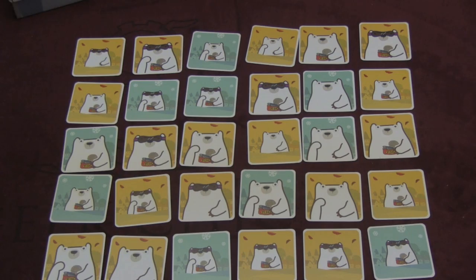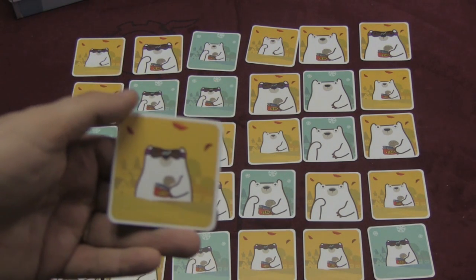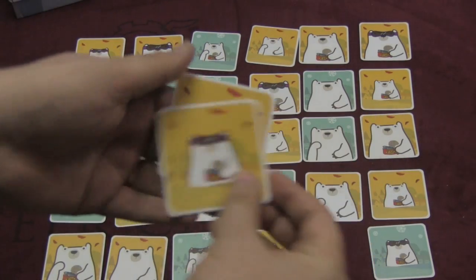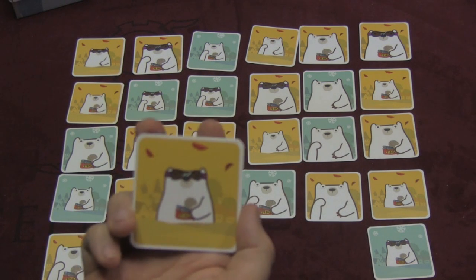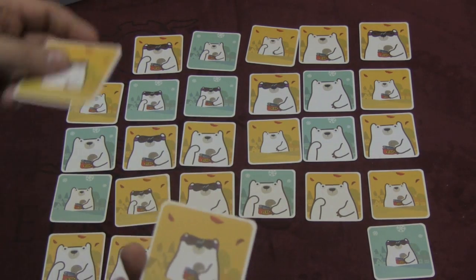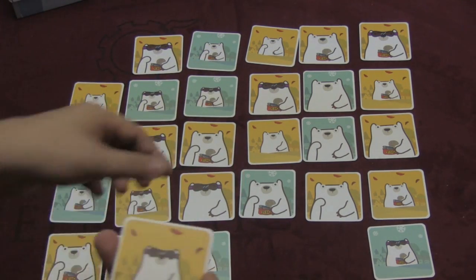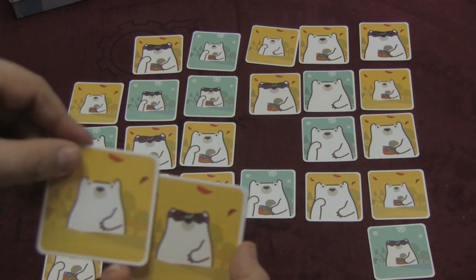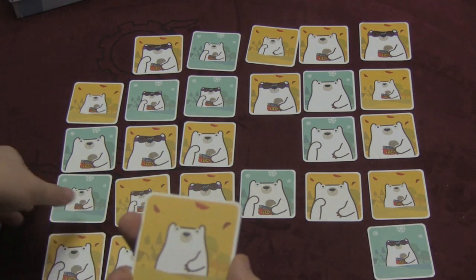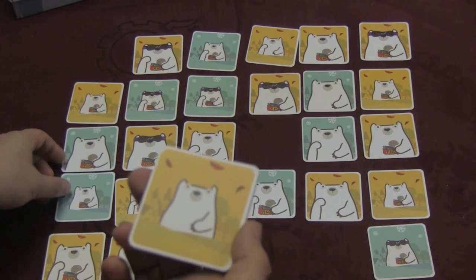Each player gets a captain card placed in front of them. At the same time, you flip these captains face up, and then you can start putting cards on top of your captain. If you find the exact same card, you can put it on top — that's pretty easy. But you're not always going to find the exact same card. You can put a card on that is one thing different. For example, this guy is small, glasses, fall — and the only difference is he's not carrying tuna fish.